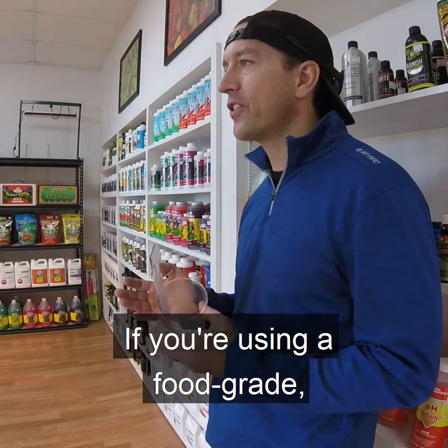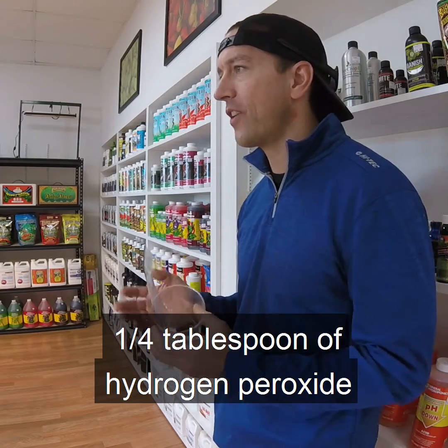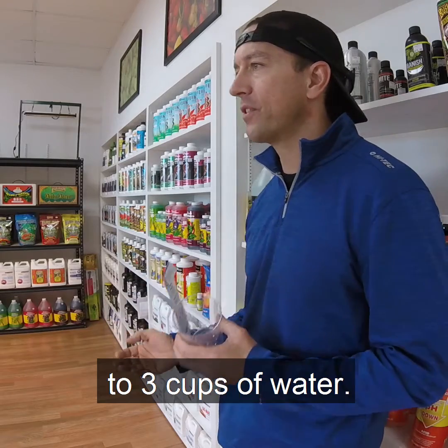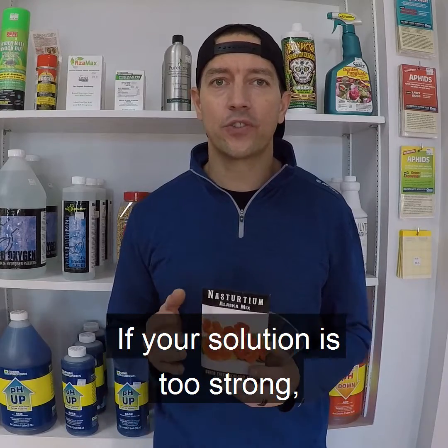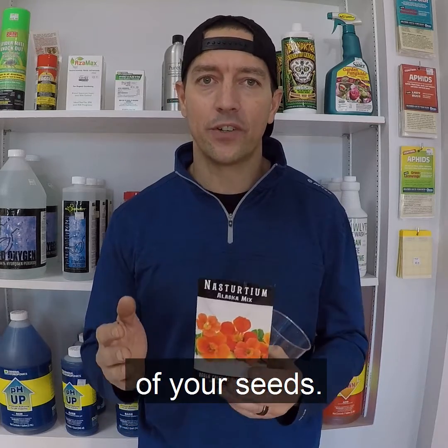If you're using a food grade 35% hydrogen peroxide, you'd want to mix approximately 1 quarter tablespoon of hydrogen peroxide to 3 cups of water. If your solution is too strong, it can actually have an opposite impact and damage the viability of your seeds.